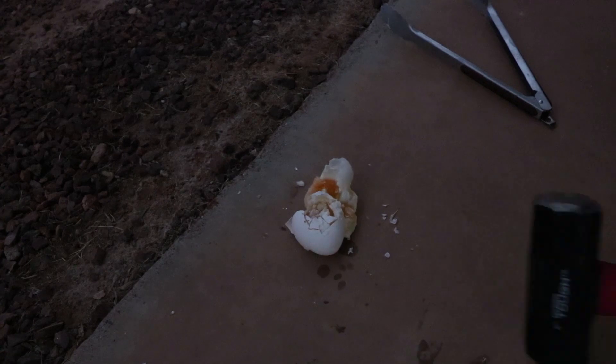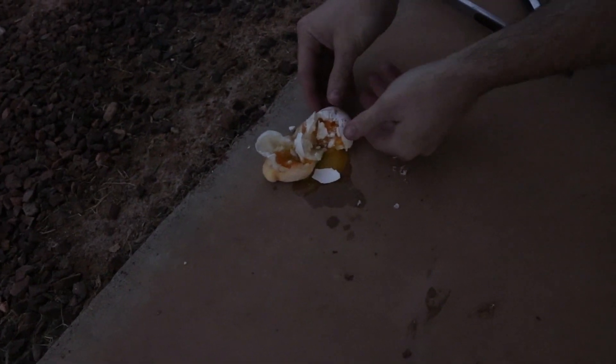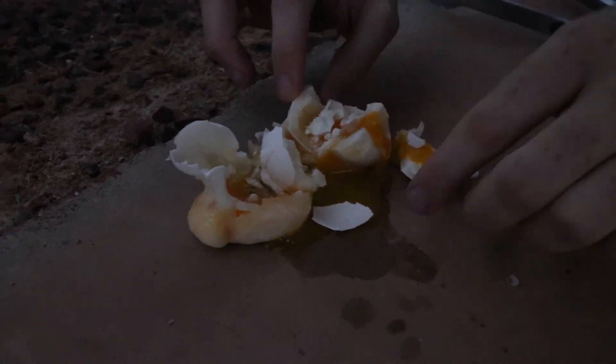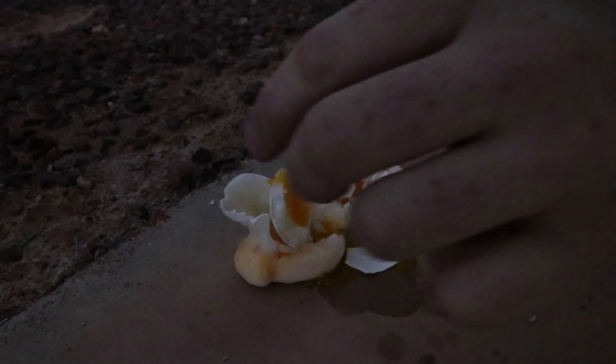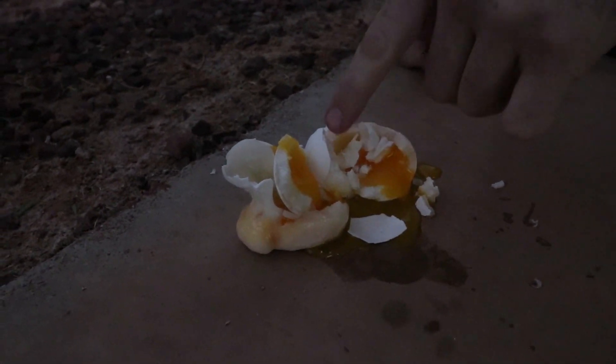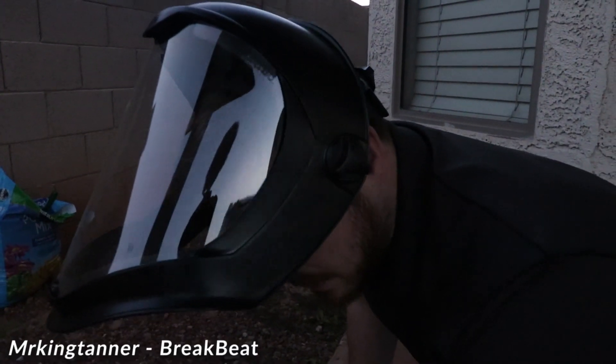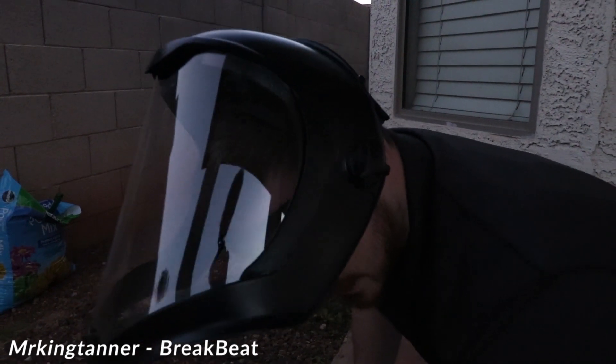Oh dude — oh whoa! Dude that's insane. Look at how thick that is right there — that's how much was frozen. The yolk isn't frozen, just the actual outside white part. I'm guessing that if we left it in there longer it would have solidified the entire thing, but since we didn't, you have this, which is actually pretty cool. I mean, that's like a quarter inch thick of just egg white. Look at that. That's cool.